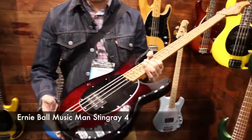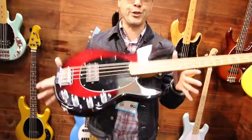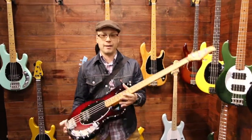I'm holding a Stingray 4, the ultimate Music Man bass, and there are a few differences. For one thing, this particular one is super light. They're going with more of a lighter weight — some of the Stingrays can be very heavy basses, but this one is very light.